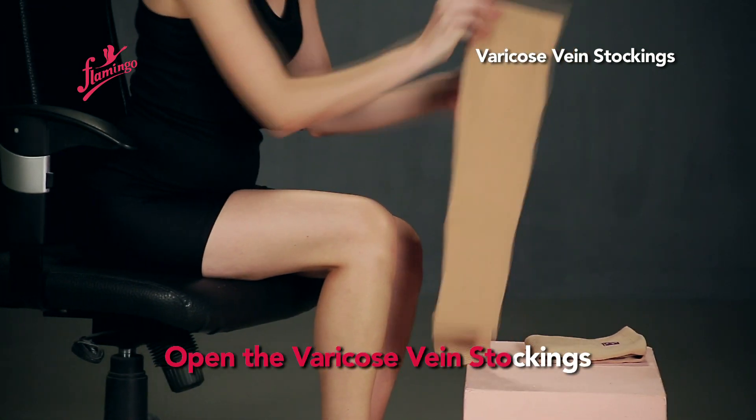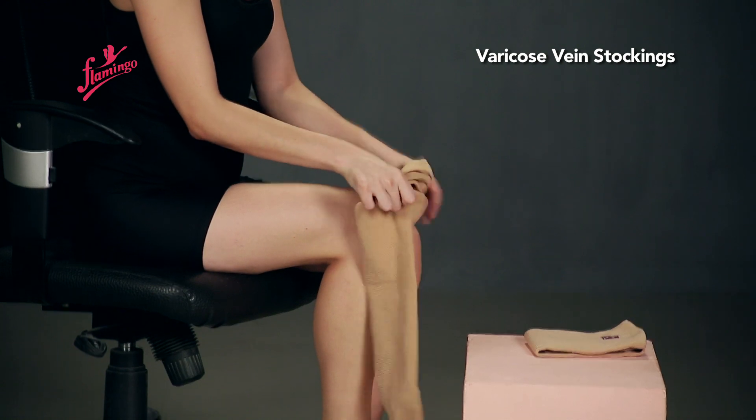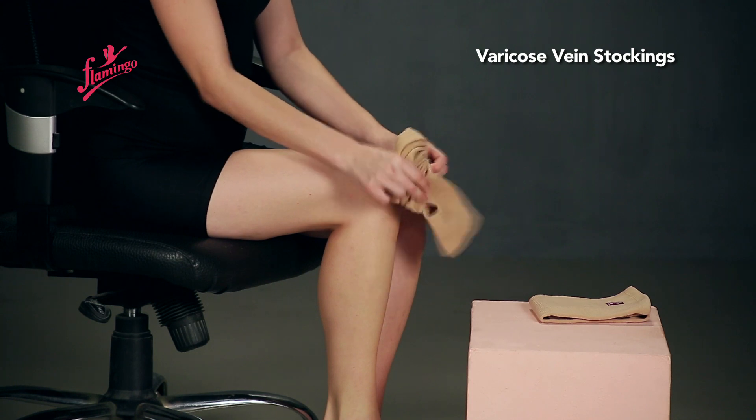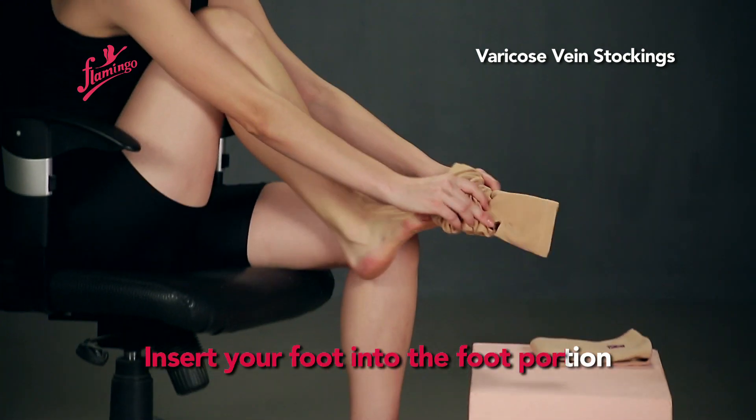Open the Varicose Vein Stockings. Insert your foot into the foot portion.